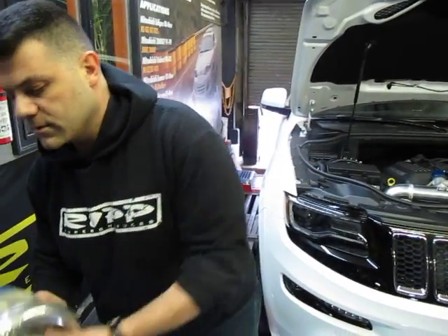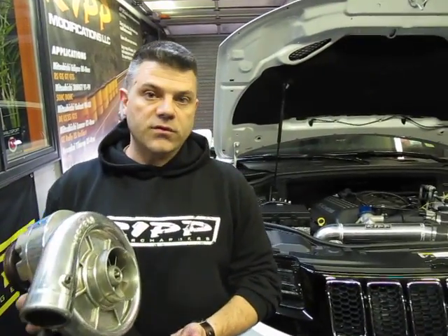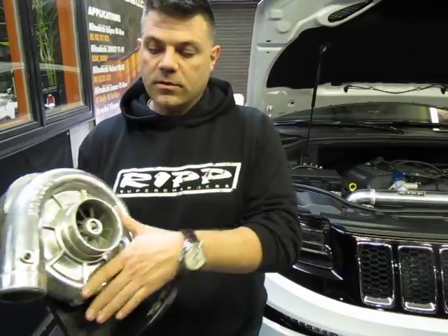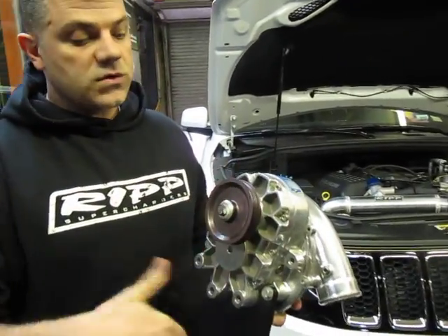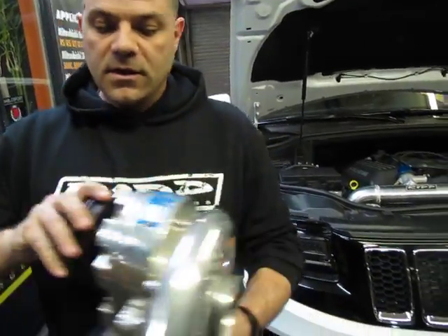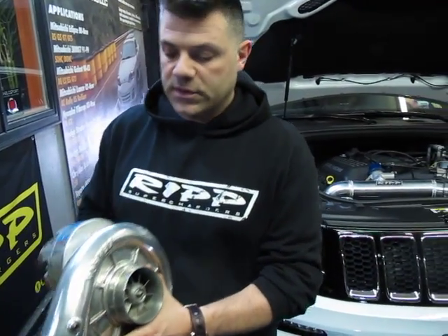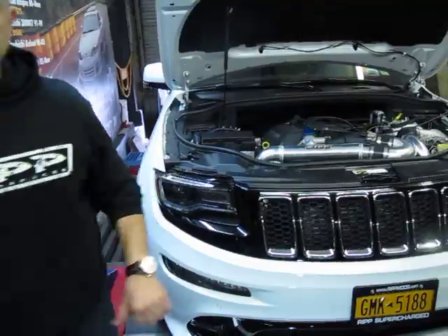I'm going to show you something. This is a supercharger — it's a centrifugal supercharger. The great thing about a centrifugal supercharger is it looks and acts like a turbo, but it's driven by belt, so you don't have to worry about cross-contamination. This is self-contained. Spin this bad boy at a certain RPM and boom, you're making boost. Real simple to use. Let me bring you over to the car and show you what it looks like installed.